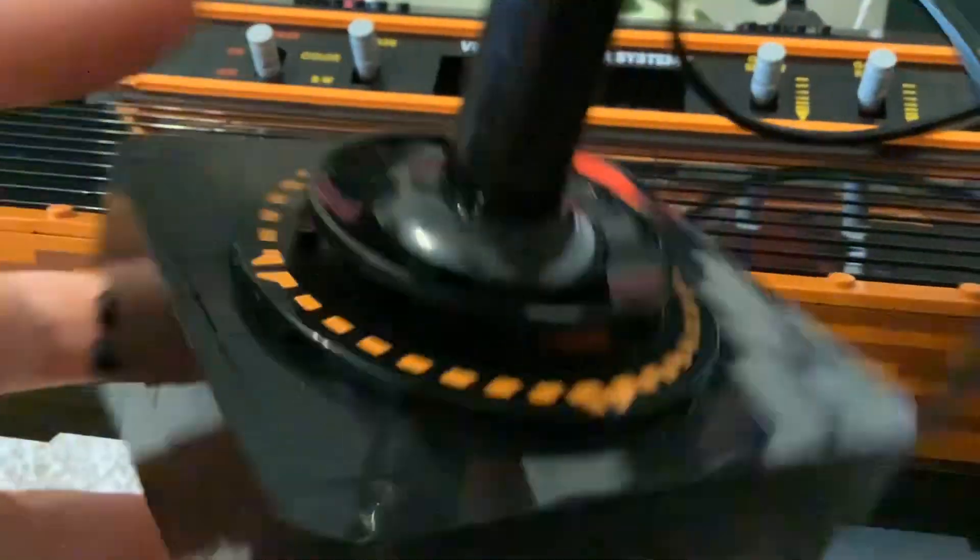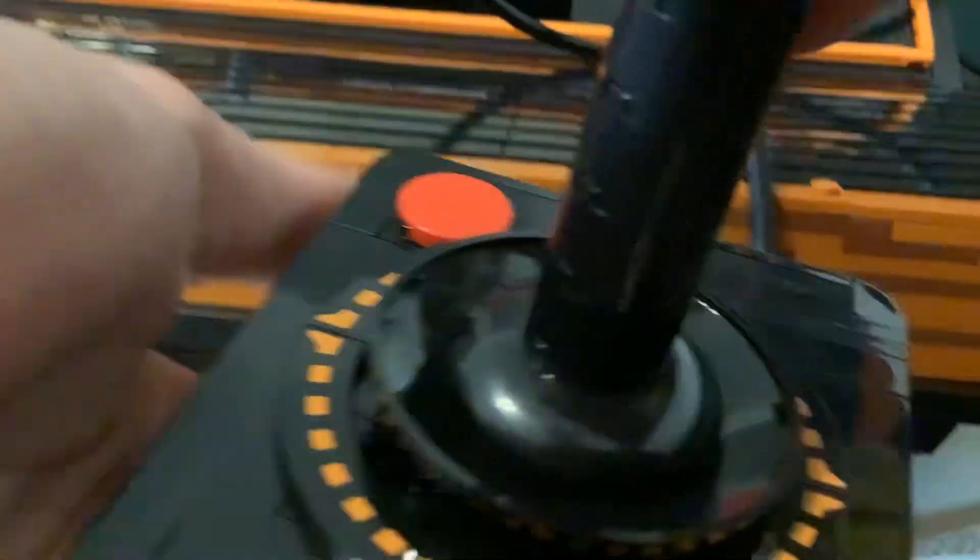And it's almost the exact same size as the actual Atari. This is like what you'd use to click on it to destroy the asteroids in Asteroids. So yeah, that's it for this little check-in. Bye!